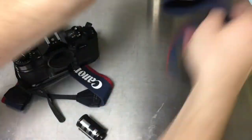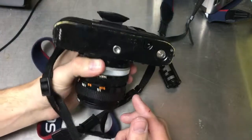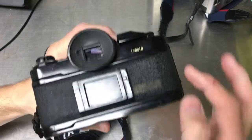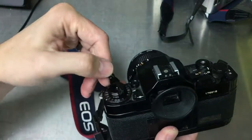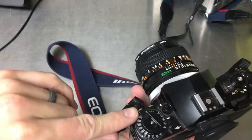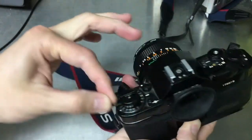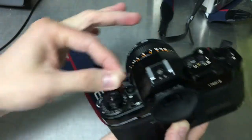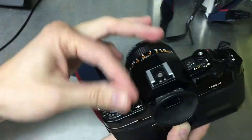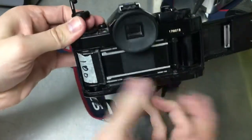For older cameras, there's a manual process where you need to rewind the film completely yourself. Down on the bottom of the camera, there's a button you press that releases the side so it can rewind freely. Then take the little lever and turn it in the direction the arrow indicates — this winds the film all the way back up into the canister. Keep doing this until you're certain it's all wound in. You'll feel some tension at first, and when that tension is gone, you know it's fully rewound. Then you can open the back of the camera and pull out your canister.